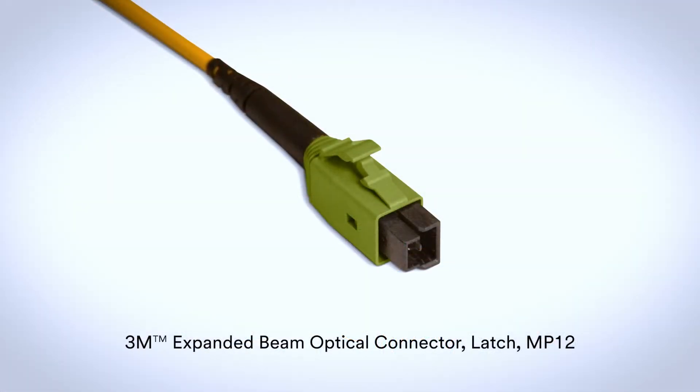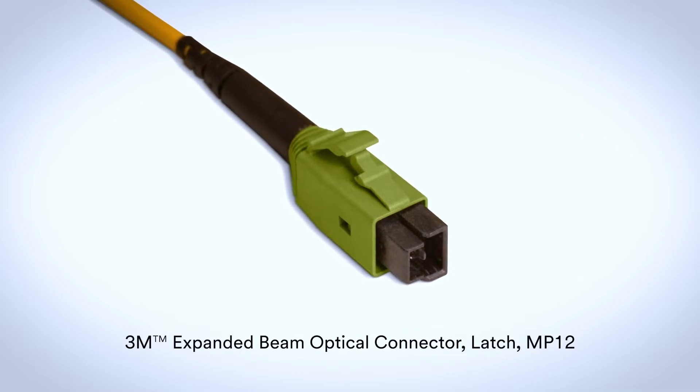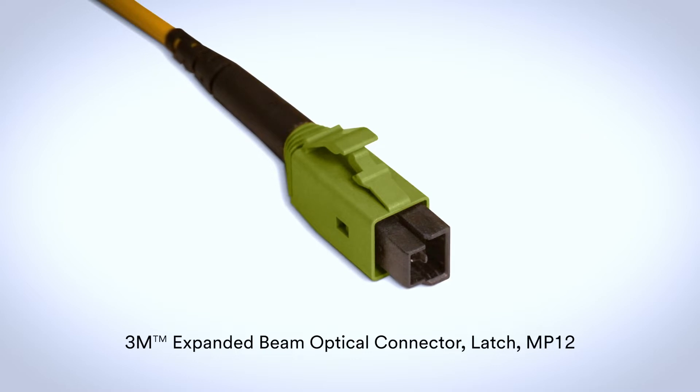This is the 3M brand EBO 12 connector, a 12 fiber hermaphroditic connector with a tactile LC style latch. It's also available in 16, 24, and 32 fiber configurations, and in both single mode and multi-mode.